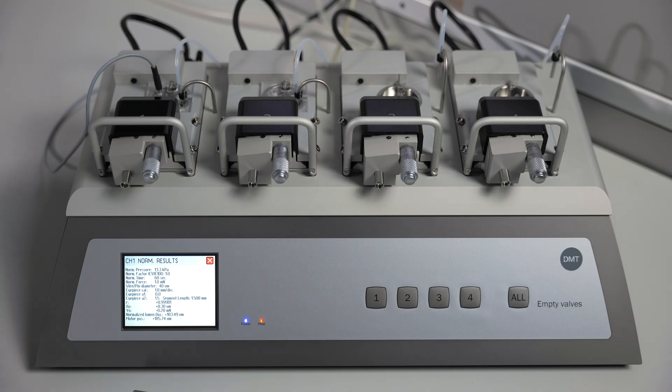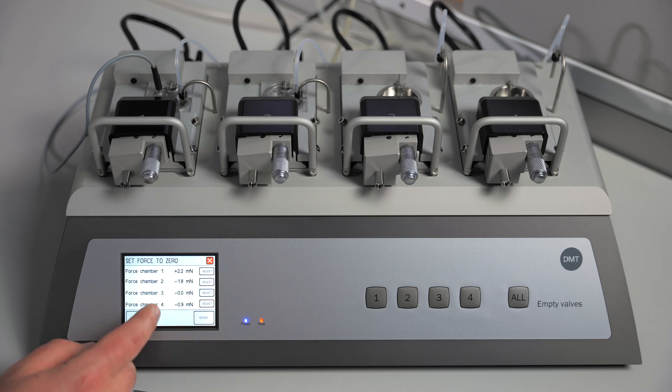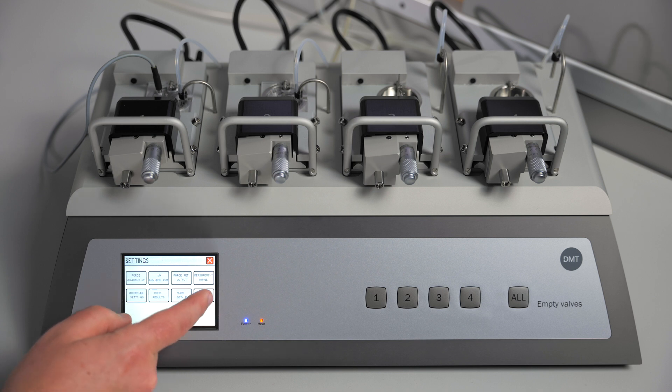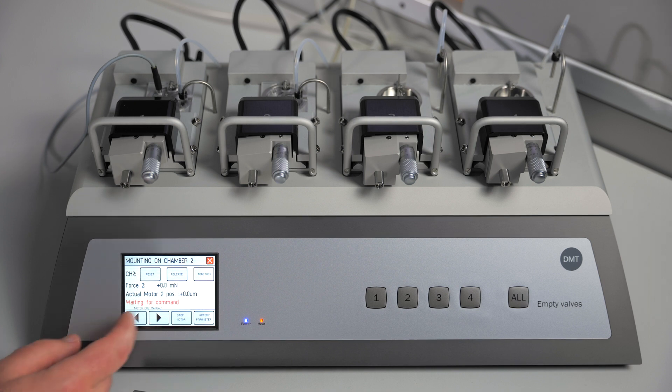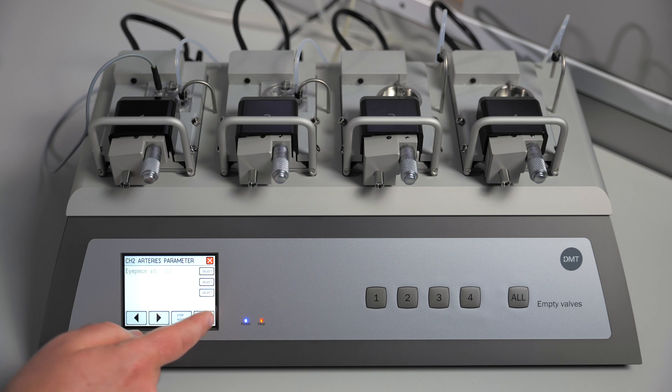Once the normalization completes you will see a screen with various parameters about that particular channel's normalization. You can exit out of this, then zero channel 2 and go into the mounting artery setup for channel 2. Press together and then reset. Go into artery parameters and set the length of this tissue — in this case this vessel was 1.8.